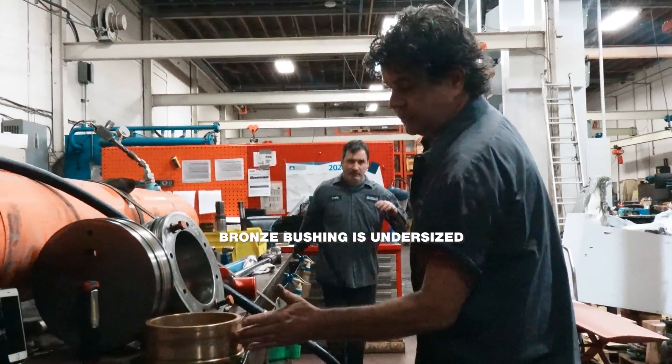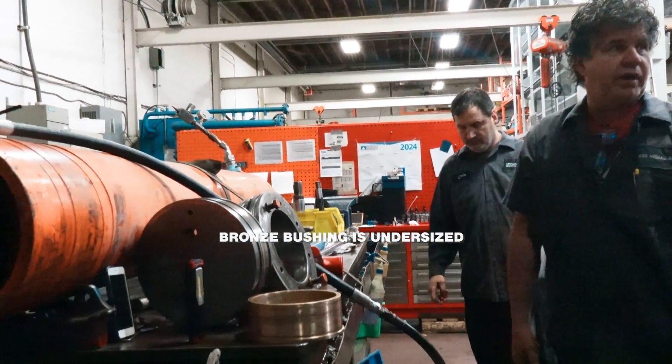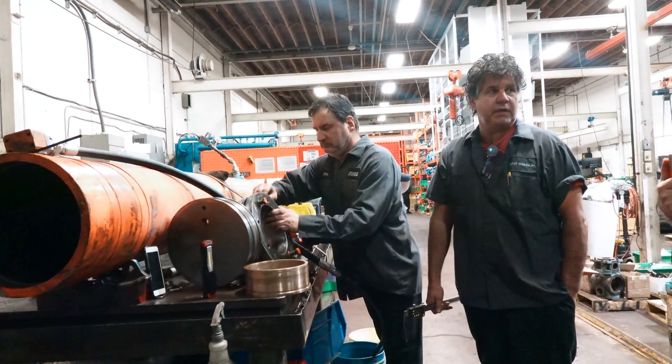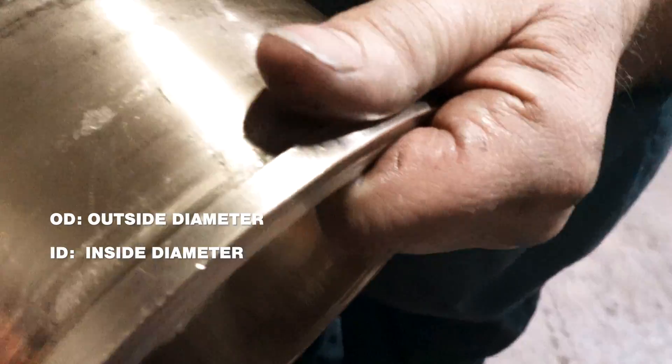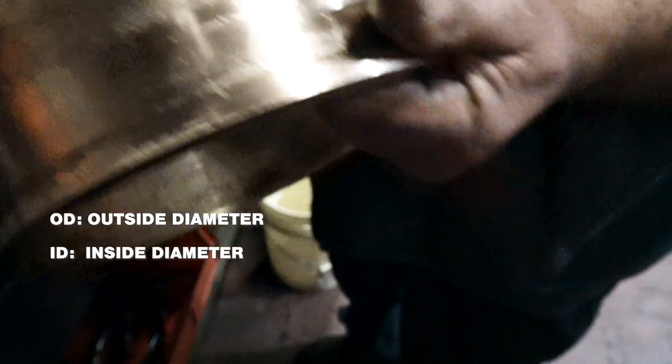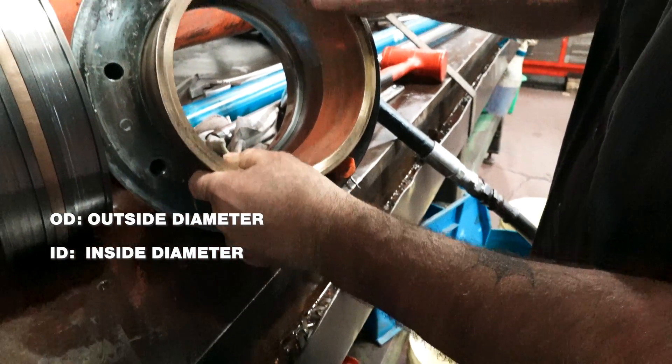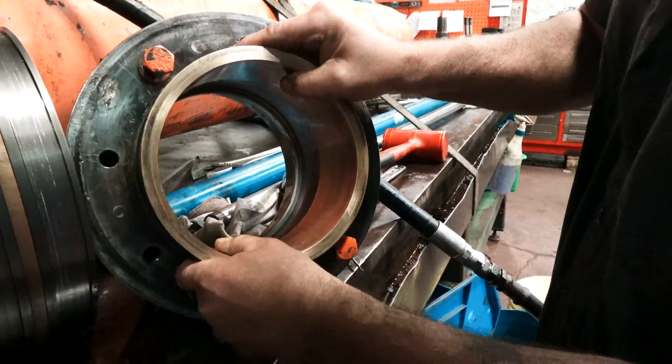This is actually 100 bucks according to all our other drawings. If you check back it says it's 7.4D. This OD is too small for this ID because it fits very sloppy.